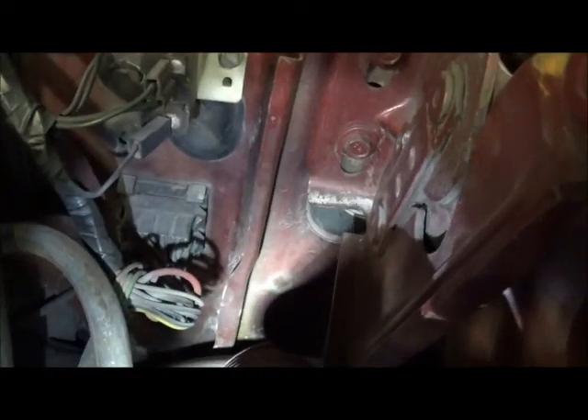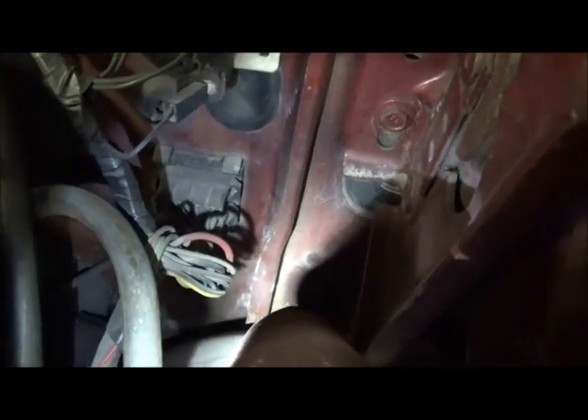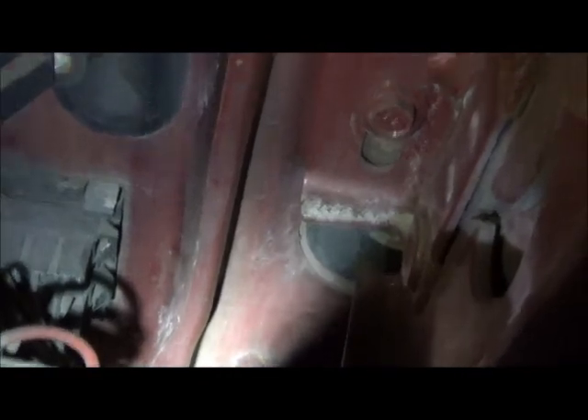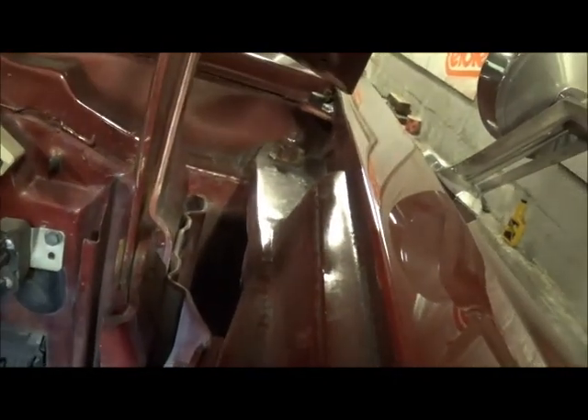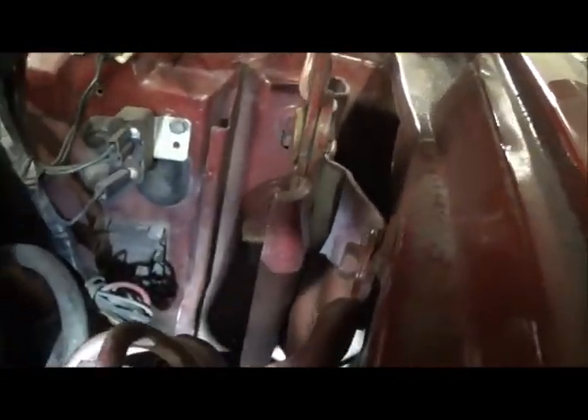The mirror control cable runs out of the firewall by way of a rubber grommet that you can see here. It is right below the hood hinge, and then snakes up into the fender to connect to the mirror. Not too difficult to get these out — they are pretty flexible.